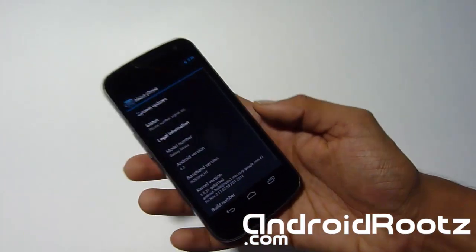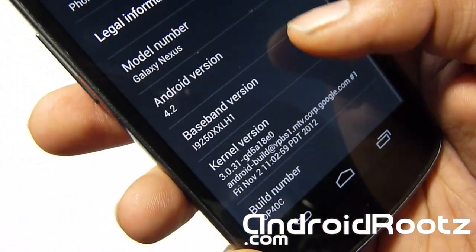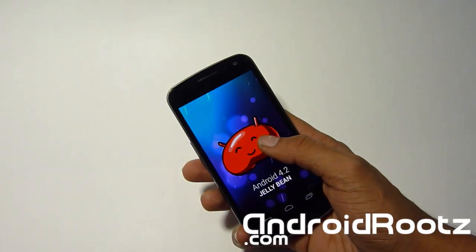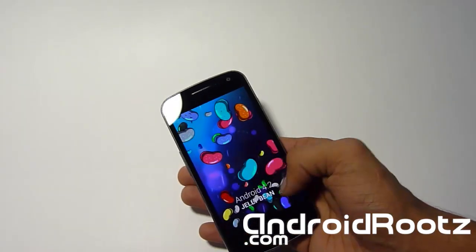Head to About Phone and there you go — you've got 4.2 Jelly Bean right there, straight from Google. And if you keep pressing it, you get the little Jelly Bean Easter egg. Hold it down and you can play with the little Jelly Beans.